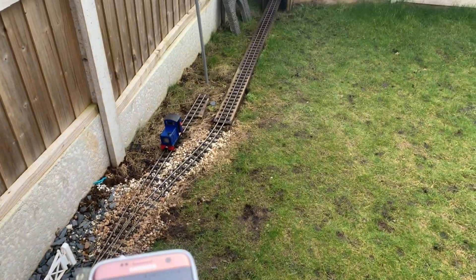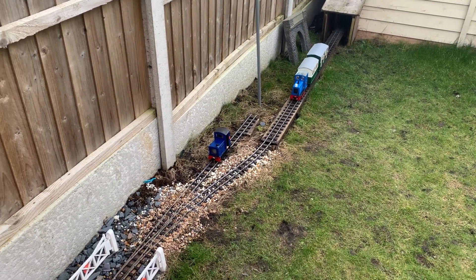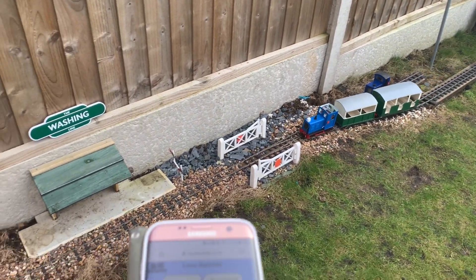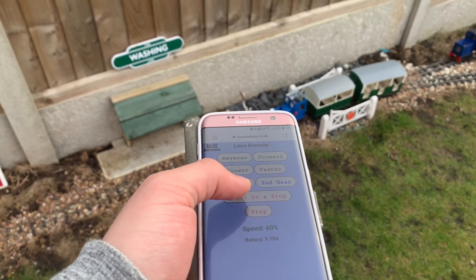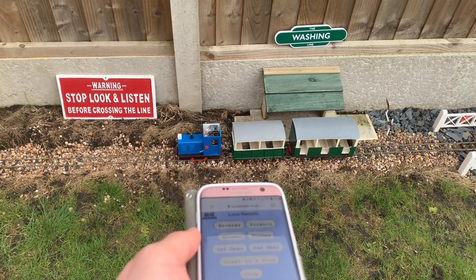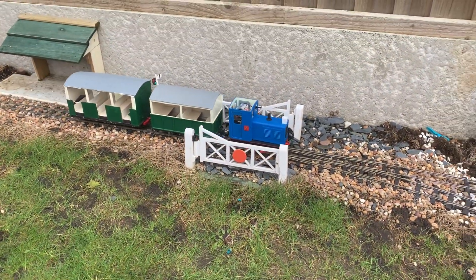Hopefully I've shown you today that garden railways don't need to be any more complicated than you want to make them, and certainly you can have some really cool features without putting too much effort into the electrical side of things. I'll put a link for Loco Remote down in the description below, but I thoroughly recommend them, and I really do get a lot of enjoyment out of my garden railways as a result.